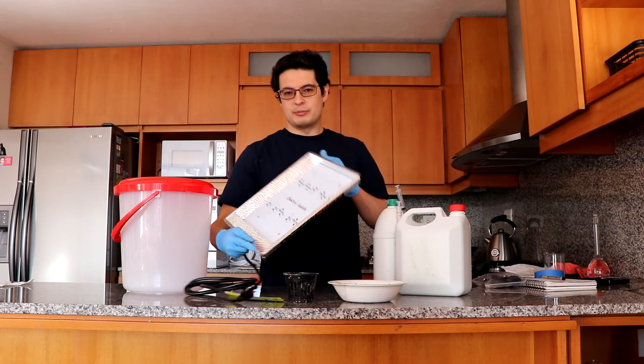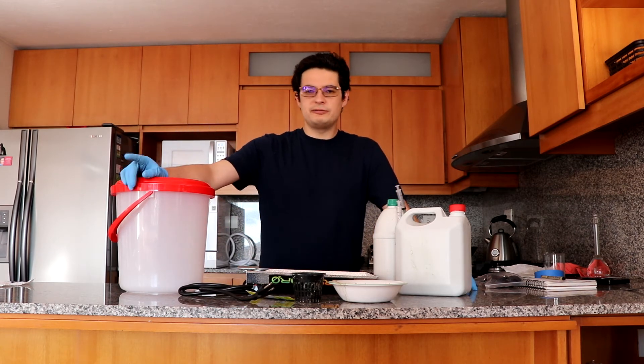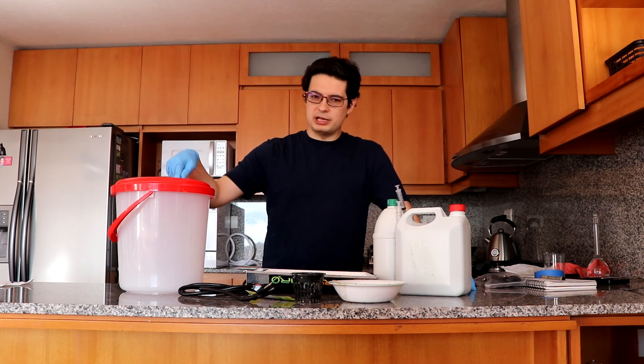And then we're going to use a Mars Hydro light to grow this plant. The interesting thing here — what separates this from all the other Kratky stuff you see online — is that we are going to track everything. We're going to measure the pH and the EC 24/7.